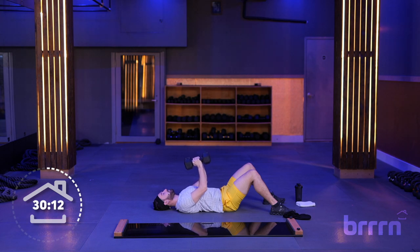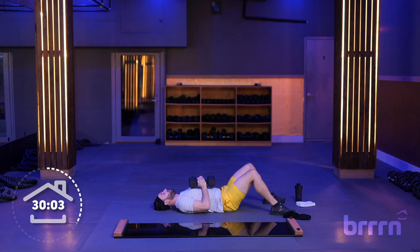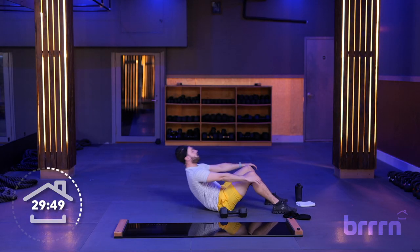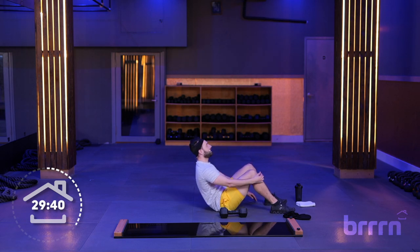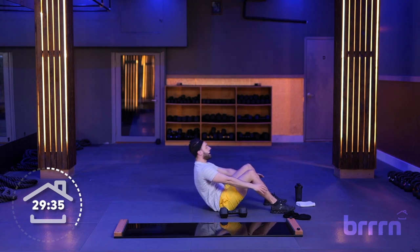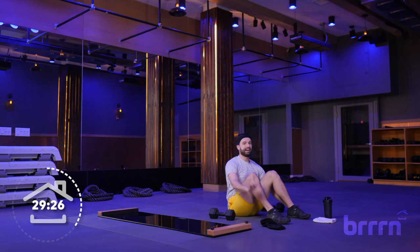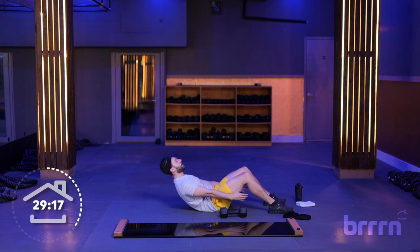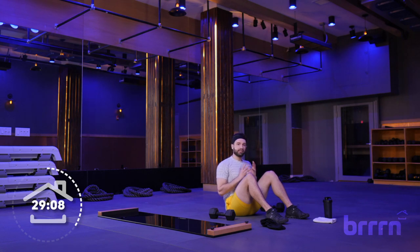We've got one more move — core, we're doing sit-ups. I like to call it the palate cleanser. You can hold a weight or drop completely. Just sit it up all the way and back down. Carefully put those weights down if not using them. Sit all the way up, touch the floor, control it on the way down, making sure those shoulders come all the way back. Breathe out on the way up, rolling through that spine. Try not to throw your arms and use momentum to get up — keep those arms in front of you.